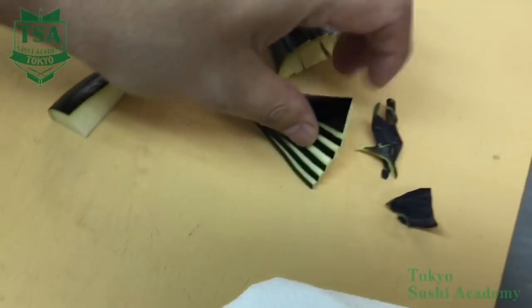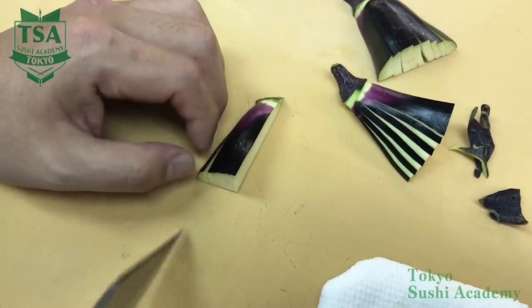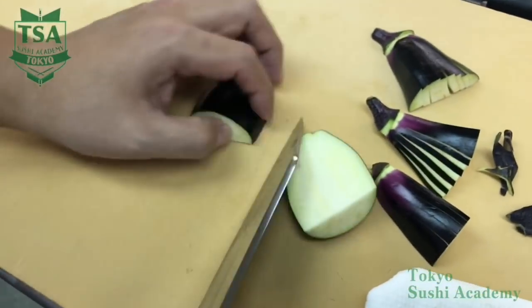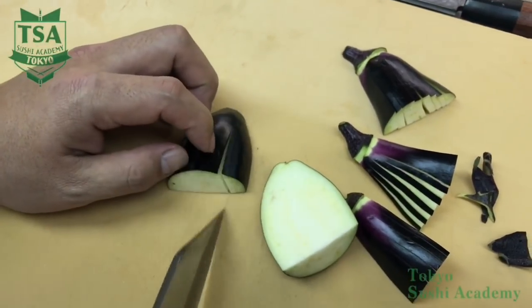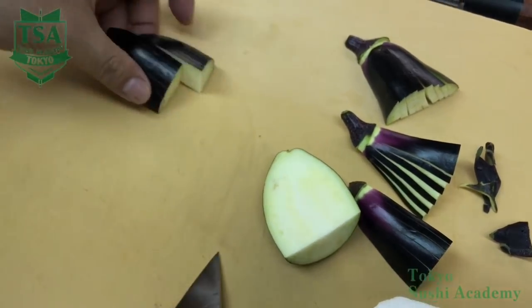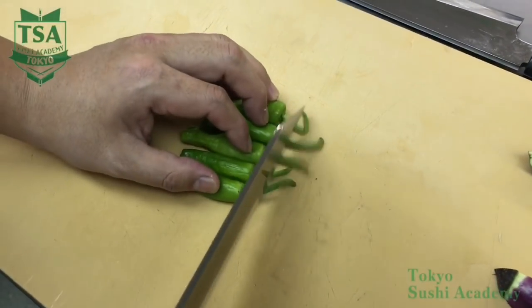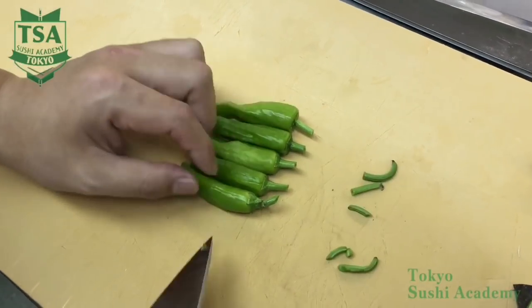Place the green peppers side by side, then cut the tip and make holes by using the knife or a bamboo skewer. This is done because inside the green pepper it is hollow, and if you don't make holes, when deep frying it may explode due to water vapor.